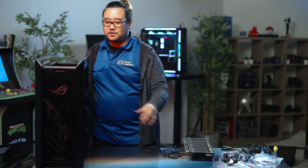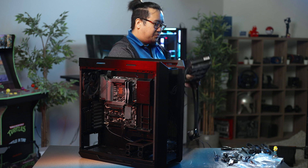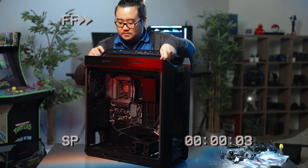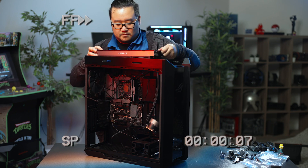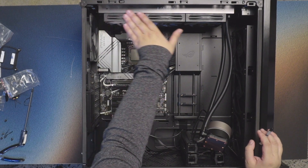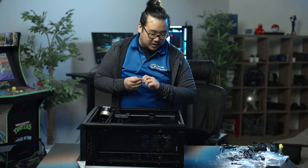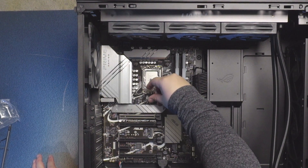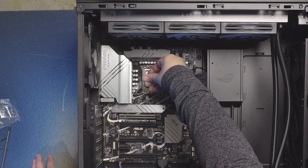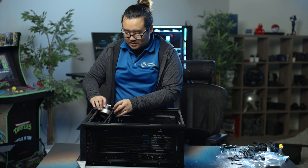Now I'm going to install the water cooler into the case. With this case specifically, you get a bracket that can be removed to make it easier to install the water cooler. I have installed the fans and radiator to the top of the case. Next, I'm going to be installing the block onto the CPU. For most people, you do a little rice grain of thermal paste on the CPU, but for the 13th gen I like to put a little more because the die is a little bigger than the older ones — so maybe a long rice grain is a good size.